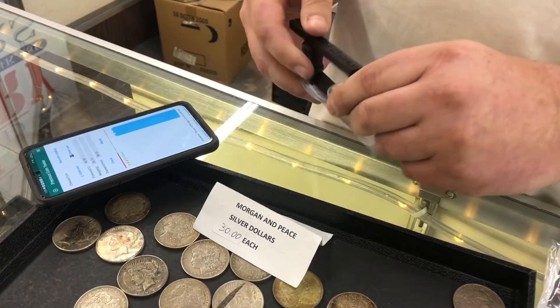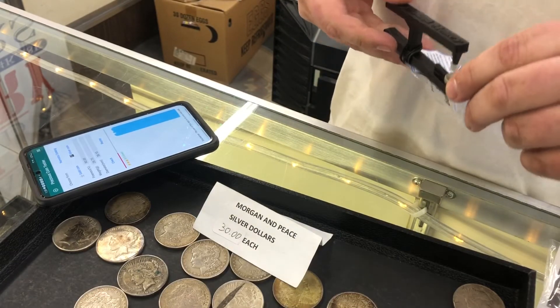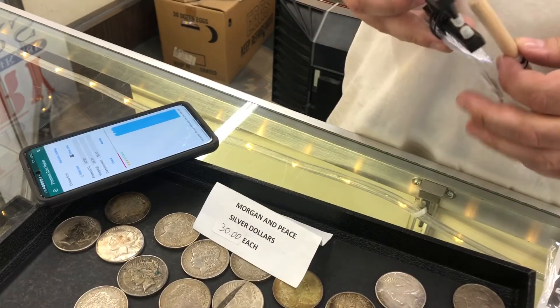Yeah, awesome. Yeah, this is sweet, this is awesome. Yeah, it's only testing for the silver content though, right? It's not gonna test for like a key date or anything like that.